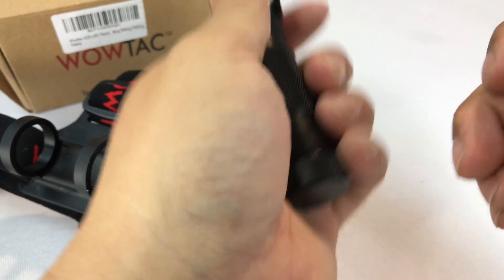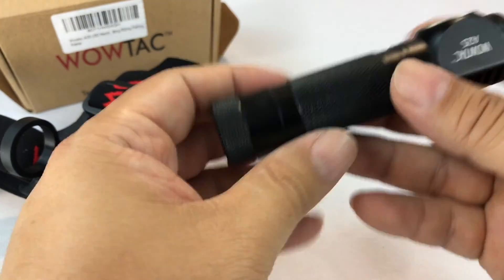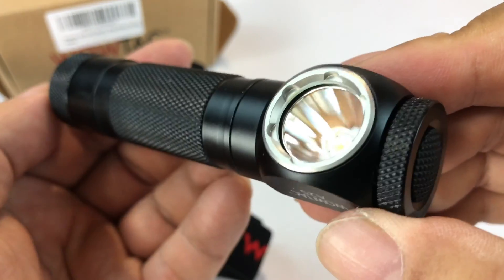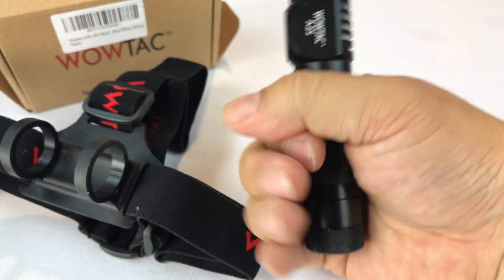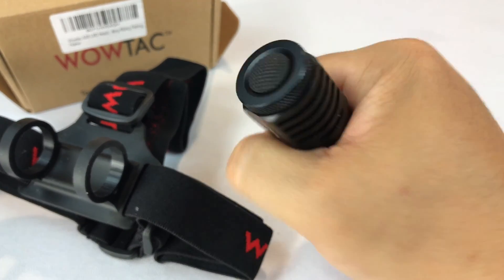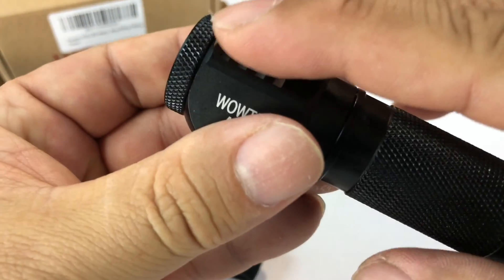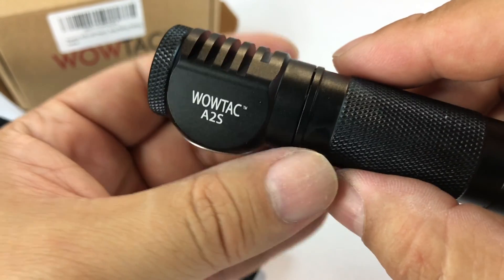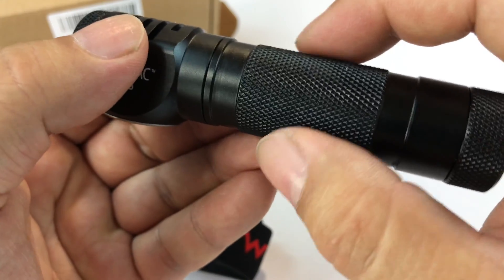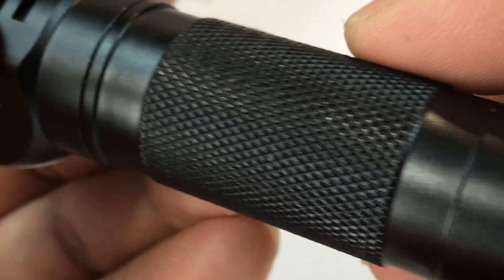It's weighty and solid, but not overly heavy — it definitely feels like a quality piece. You can hold it down here with all four fingers, like a flashlight, or gangsta style if you want. You have some cut cooling fins in there. Beautiful machining, very aggressive knurling right here in the middle in kind of a diamond pattern.